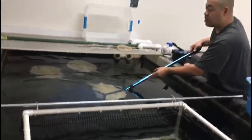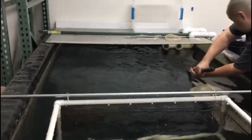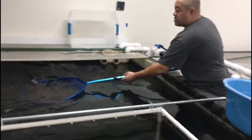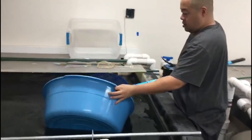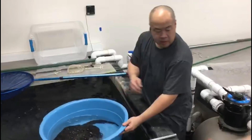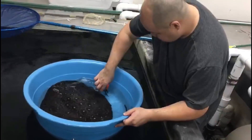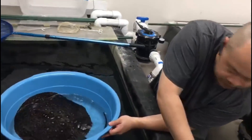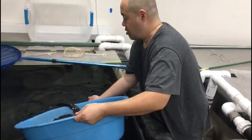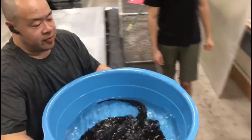There we go. Right there. Alright, we got it. After we get it in the net, we transfer it into the bucket — this way it's minimum stress on the fish. Got him. Drain out some water. And then we're going to clip the spine. Be careful, this guy likes to whip his tail. Don't want to get stung making this video for you guys. Stinger. Make sure there isn't a second one.